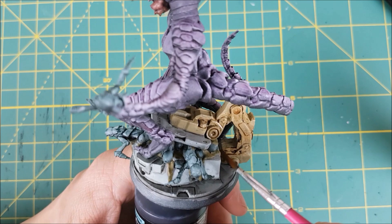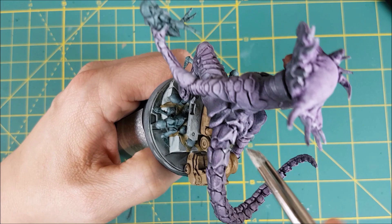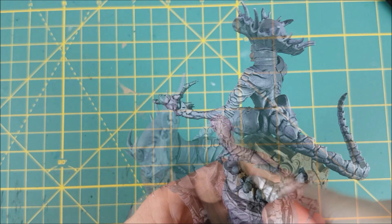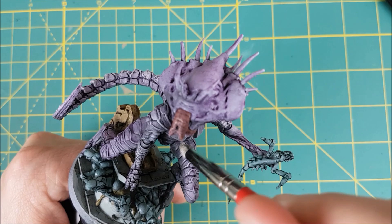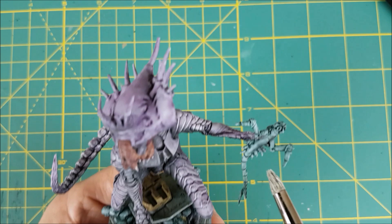Once all the washes have dried, it's time to do some dry brushing and touch-ups. I'm first using Spaceship Exterior on the Queen, though you can use any really light grey colour. I'm trying to focus this mostly on the surfaces that are facing upwards or just edges that I want to stand out on her body. I'm going to use the same colour to dry brush the upward-facing edges of the little zerglings and also any hard edges on the floor and the hatch.